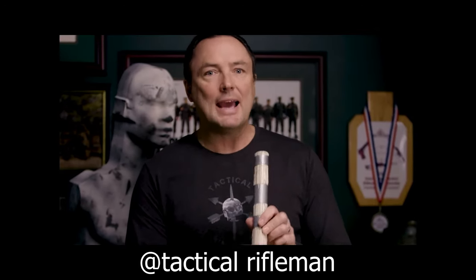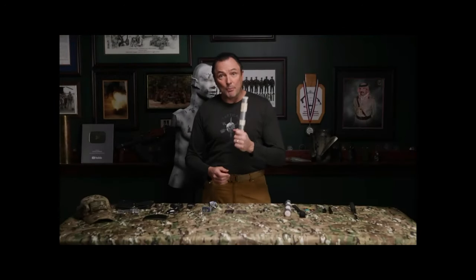I actually took the SkyMall catalog. Guys, if you roll this tight enough, you can — you can break a brick with this.